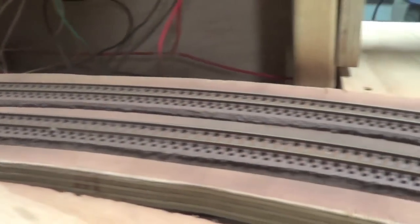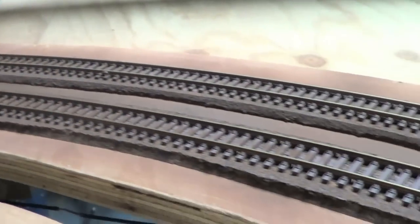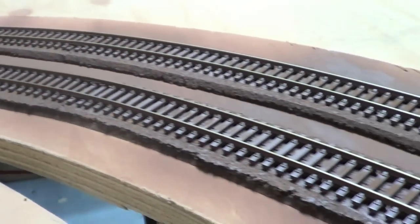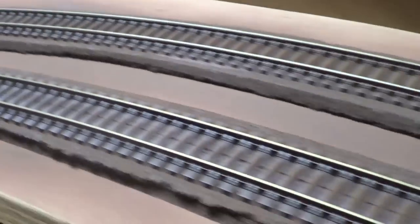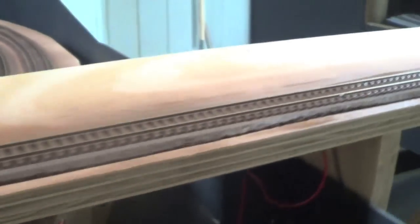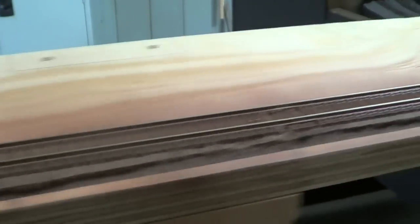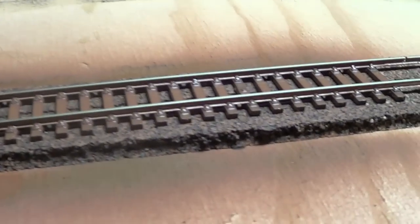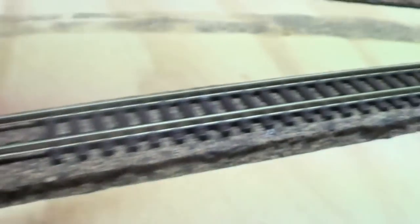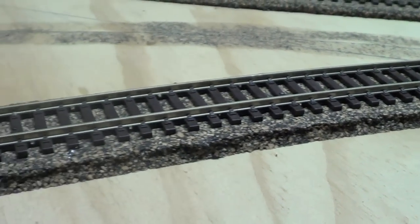Okay guys, the whole track is painted where I wanted it, and that's what she looks like now. When she dries I'll do the rubber on the top of the rails. As you can see, you can see how brown it is compared to that section which hasn't been done yet.